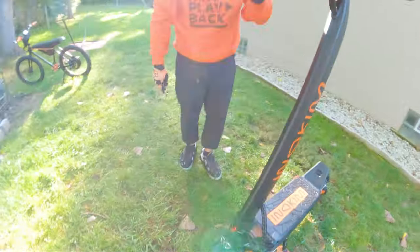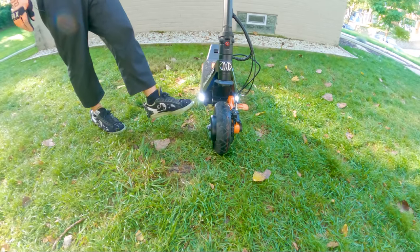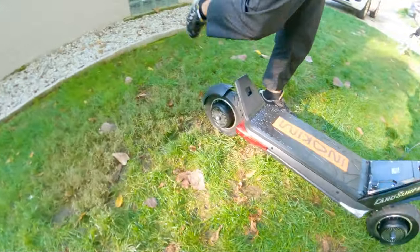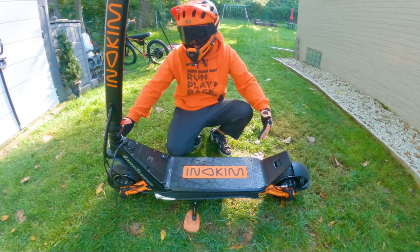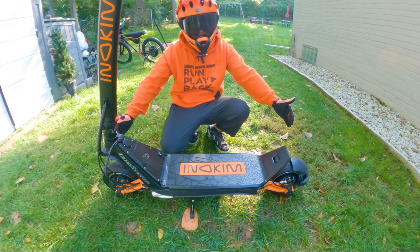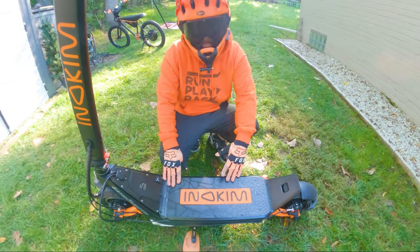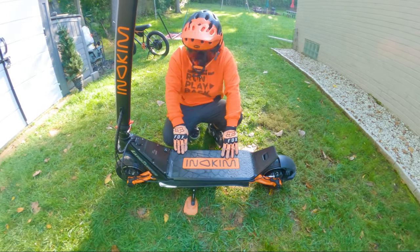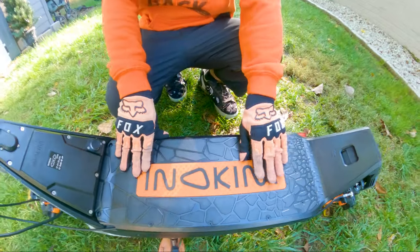You have integrated front headlights located on the bottom of the deck, which are really bright at night — you will be visible. There's one rear taillight on the right side only, not on the left. The length of the scooter from front to back is about 43 inches, and the platform is about 23 inches. If you're a bigger rider, you'll probably want more platform.